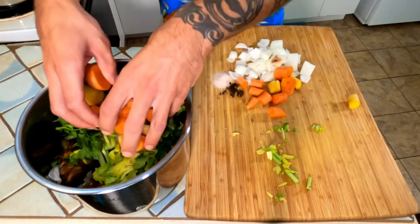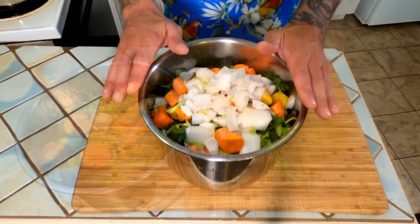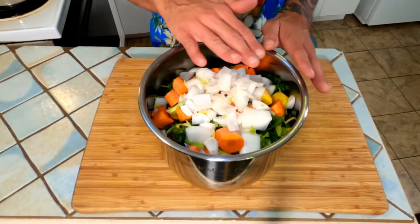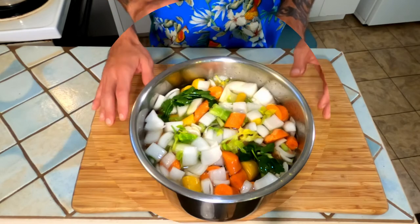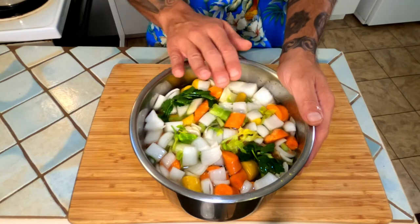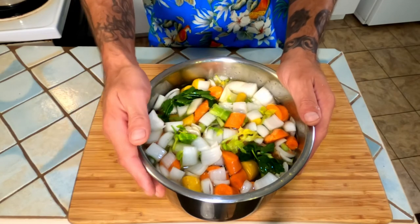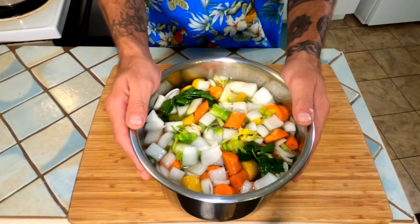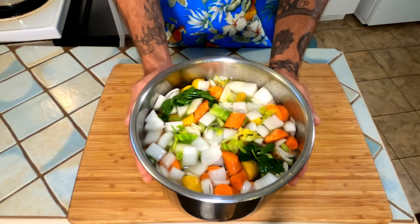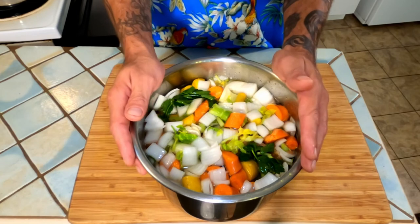Next, top everything off with water just to submerge all the ingredients. Because I'm using a pressure cooker, I didn't want to fill my water level too high. Then you're simply going to either cook this on the stovetop, in your slow cooker, or like me use your pressure cooker and cook this for two hours.